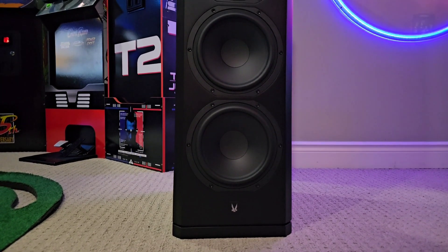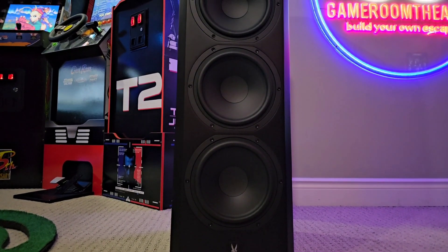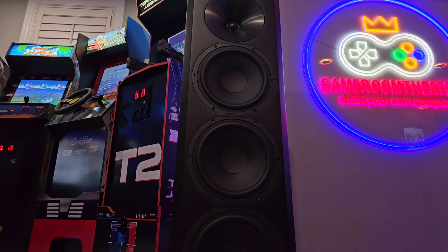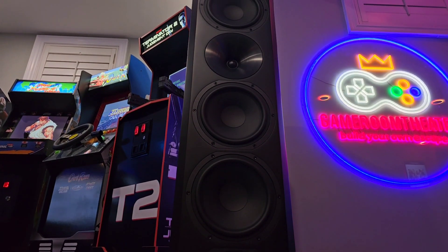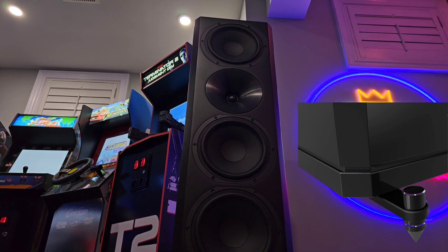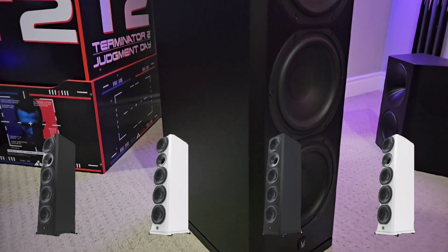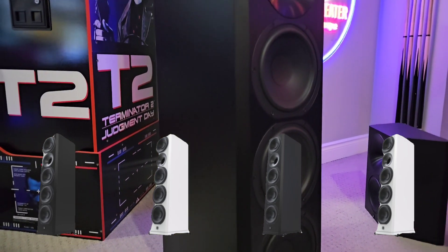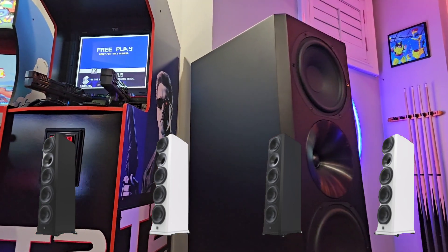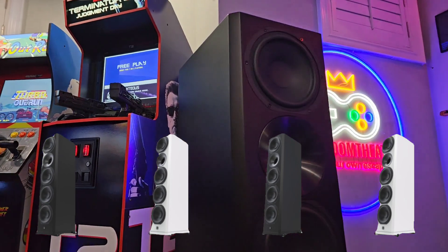With all the woofers and the beauty of this thing, I'd rather have it exposed — but if you've got little kids and pets, you'll probably want to keep it protected. Finally out of the box, these are majestic. I don't find any plastic anywhere, including the Arendal emblem. They're offered in two colors — black or white — and in a satin or gloss finish. I preferred the satin finish because I didn't want the speakers to be too reflective.